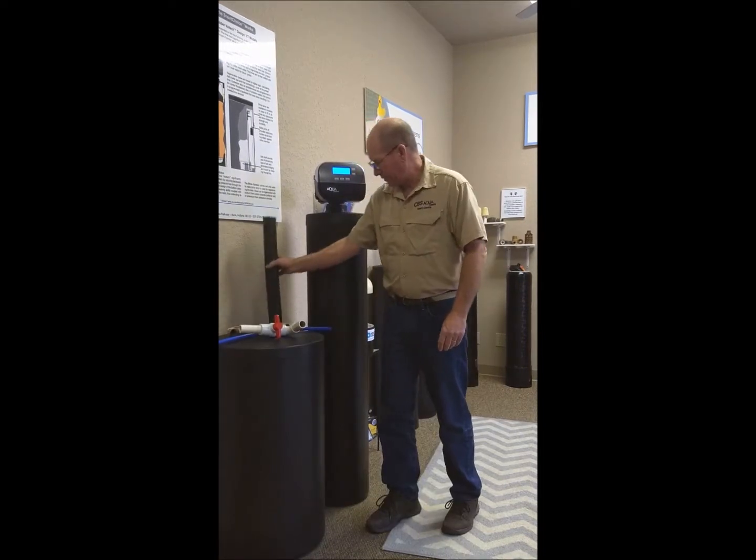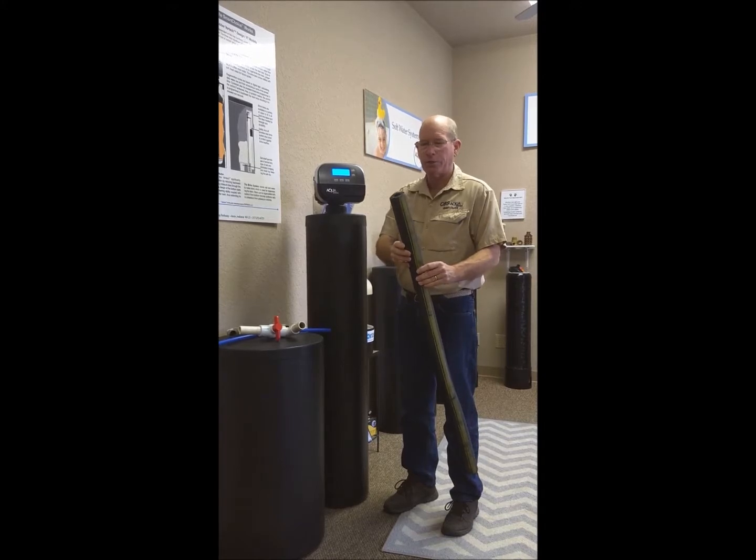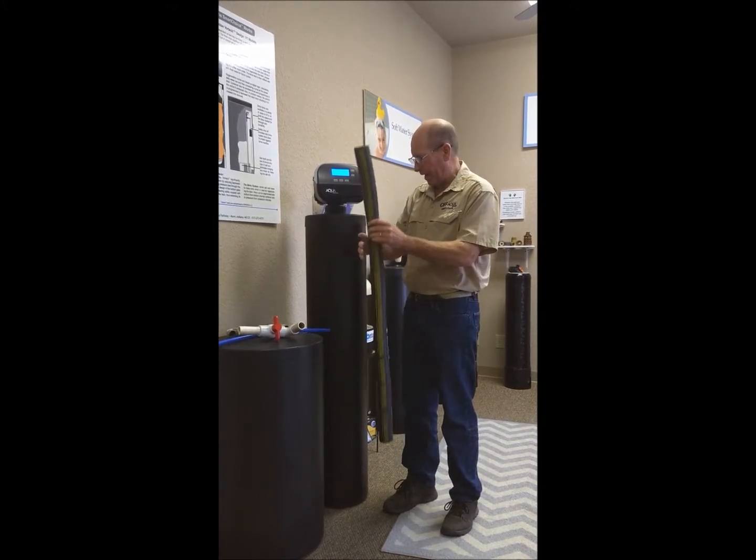We recommend when it's going to get really cold, or even throughout the year, that you use some kind of insulation on the piping coming up through the back.